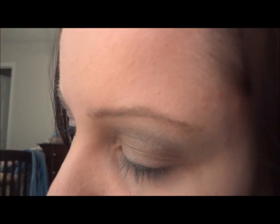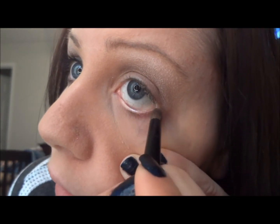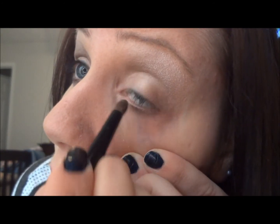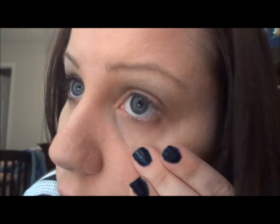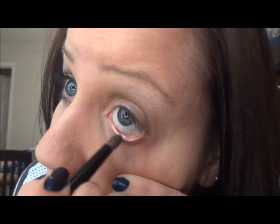Then I'm going to take that dome brush again, slightly tap it in Toasted and Hustle, and go right underneath the eye with it. You might want to do that a couple of times because I don't like to get too much on my brush at once. I'd rather not have enough than have too much — if you don't have enough you can always go back, but it's harder to correct when you have too much.